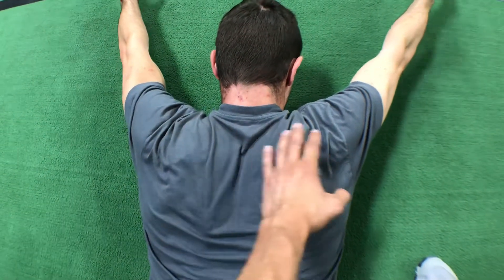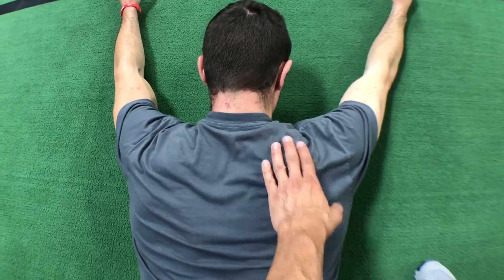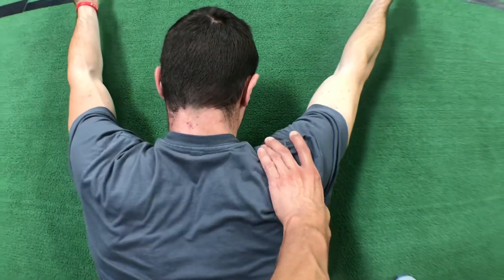You shouldn't feel much up here. If you are feeling a bunch up here, chances are you're shrugging too much. So the big thing I want you to do is rotate around and then lift the arm from there.